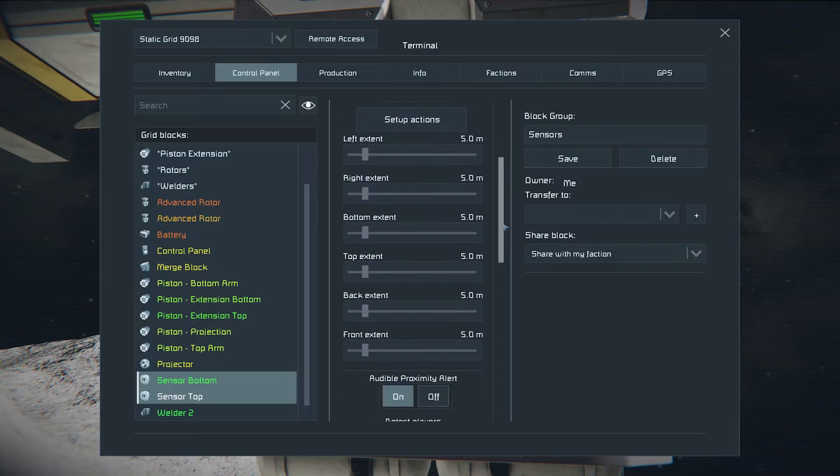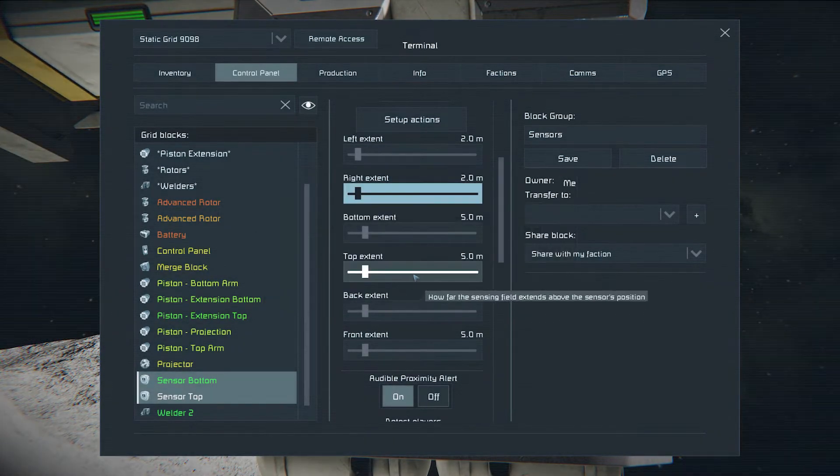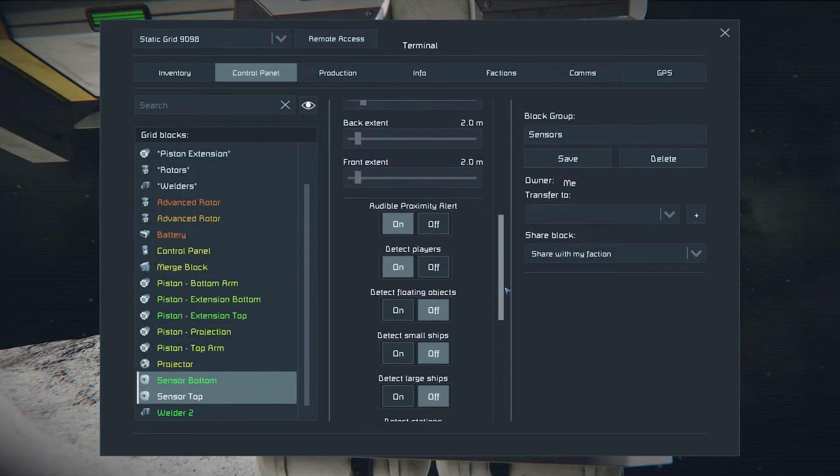All extents should be set to 2 meters except the top one. The top extents should have a 4.2 meter range on both sensors. Sensors should only detect subgrids.